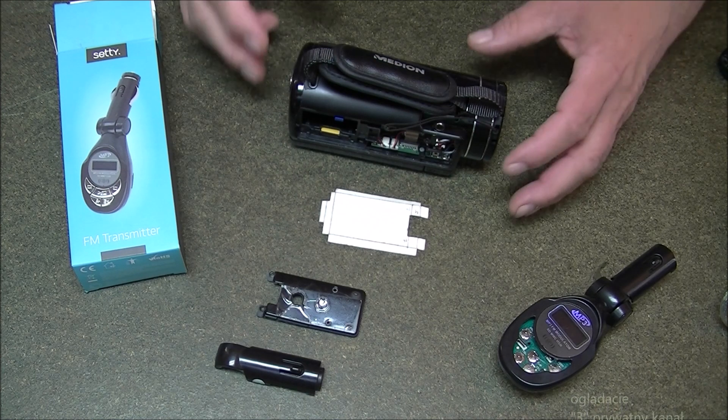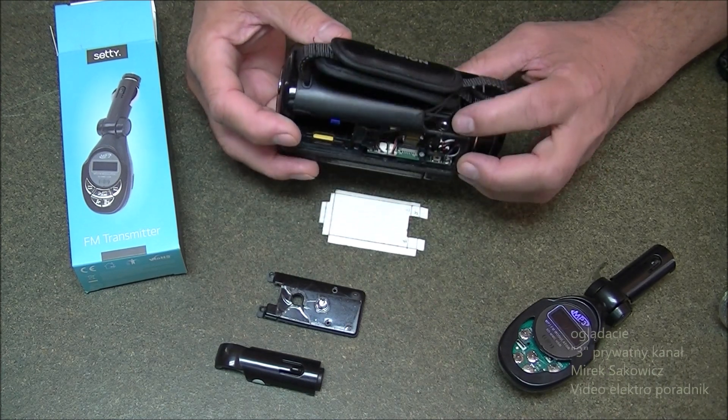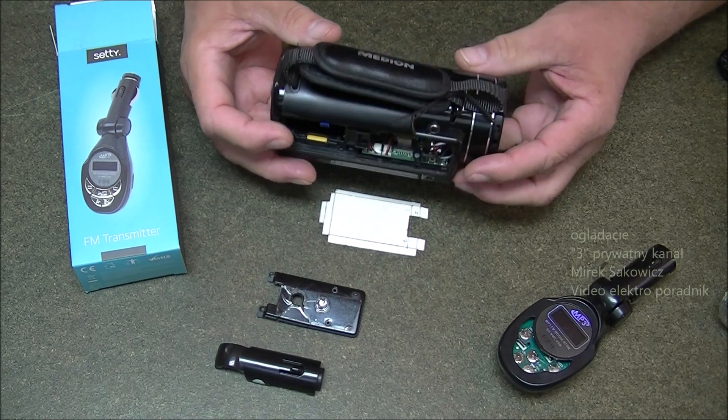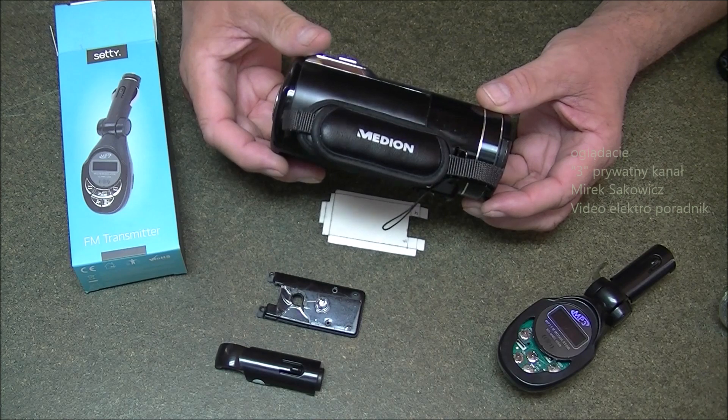Witam wszystkich. We wcześniejszym filmie pokazałem Wam jak dorobić takie dodatkowe gniazdo na mikrofon zewnętrzny, żeby tu można było sobie podłączyć mikrofon czy odbiornik i tak dalej.